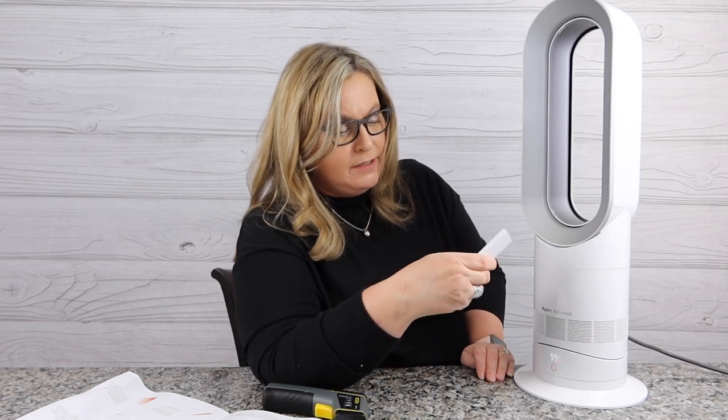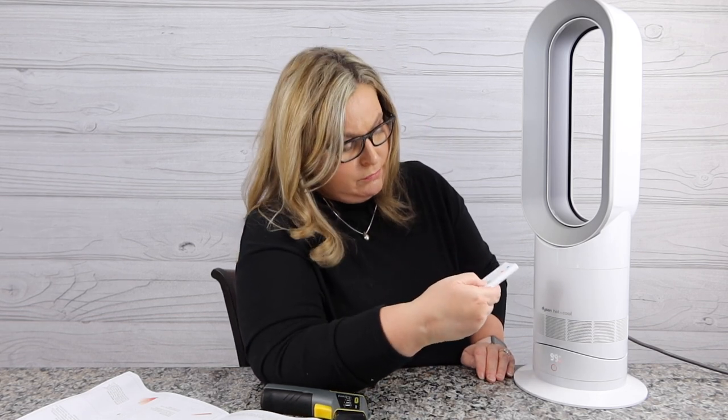Now I'm going to put it on room mode. Oh, did you see that? Now it's blowing everywhere — it just got bigger. I can tell it just got way bigger. Nothing's going on back here, and nothing going on right here, but as soon as I get right here — feel it. Wow, okay. And it's warming up. So we're going to let that run for a minute.